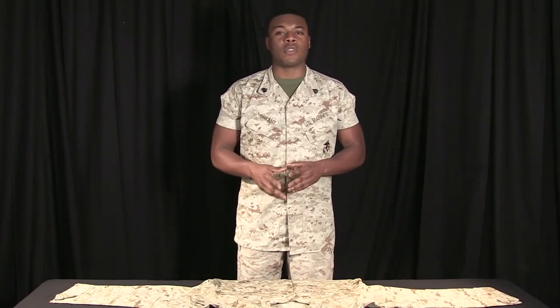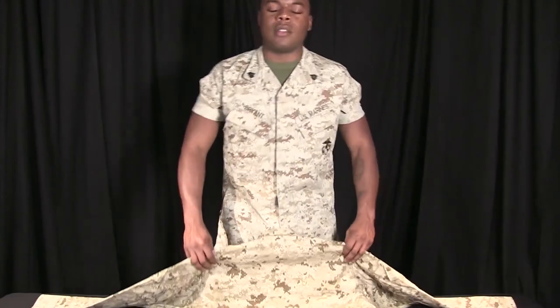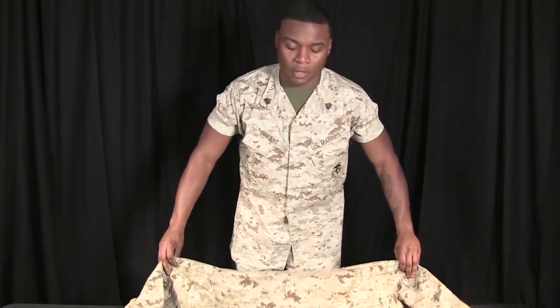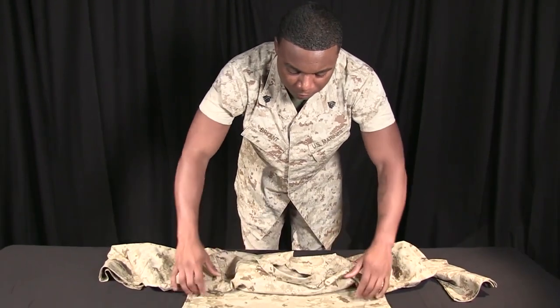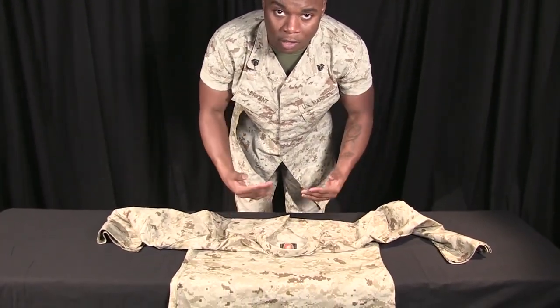With practice and over time, you will be able to roll perfectly fitting sleeves. Before you begin, you want to press your blouse with an iron. Next, you're going to lay your blouse down, name tapes facing down, and fold your blouse over so that your lapels and your collar are facing you.